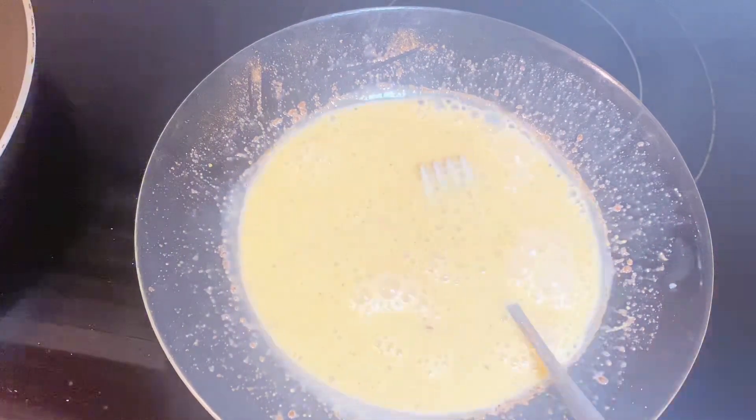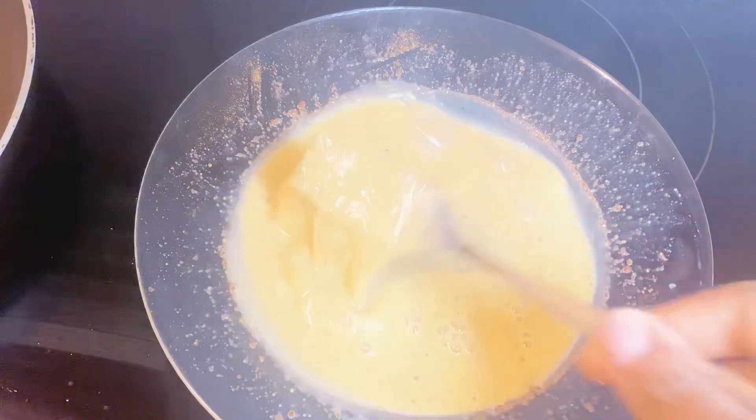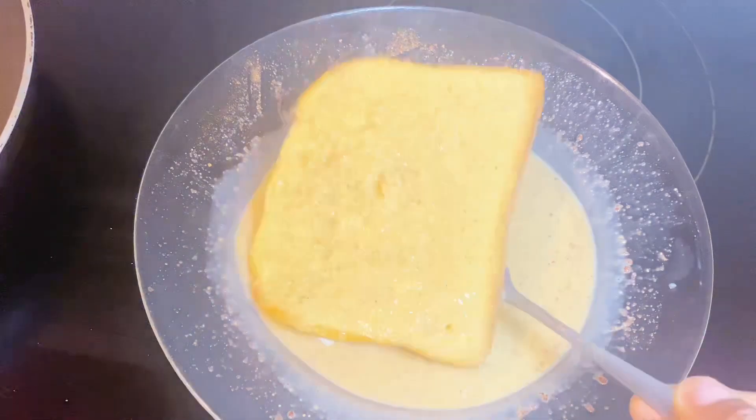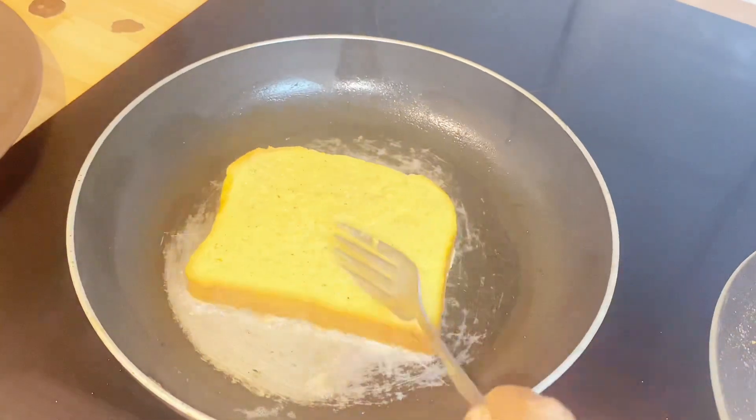The first one came out very well, but I noticed that the oil was too much, so the second one is going to be better. And this is the second one — unfortunately, it fell for my hand.